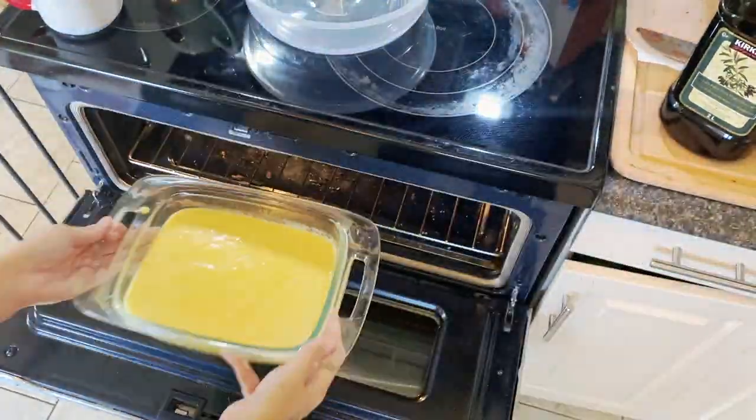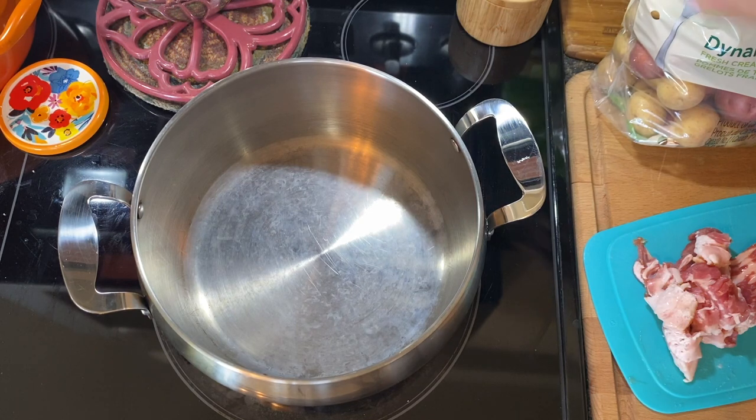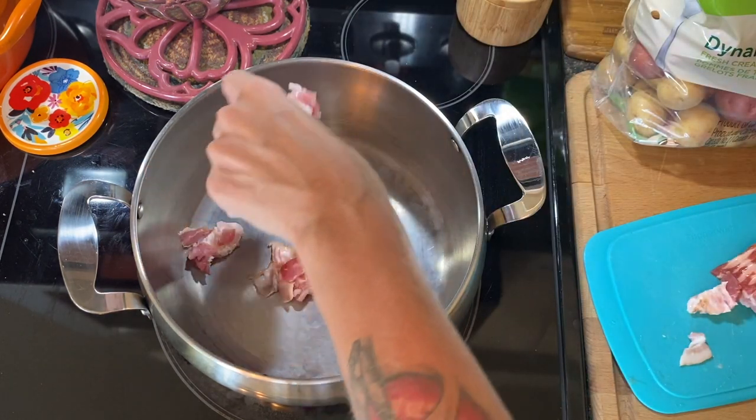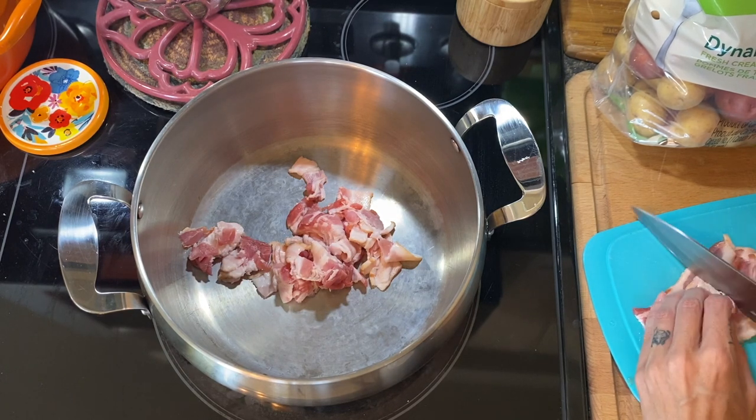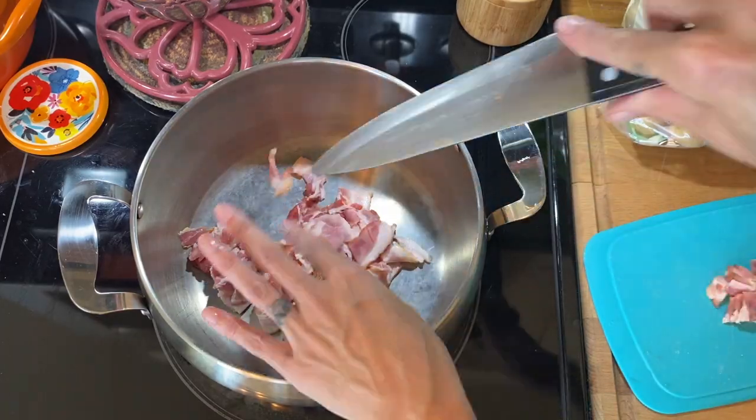It's not loaded potato soup without bacon, so grab a big Dutch oven, cut up some bacon, and get it frying.